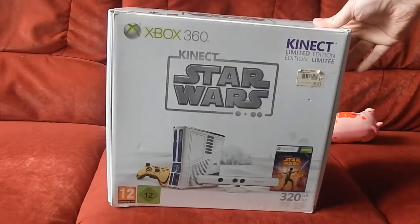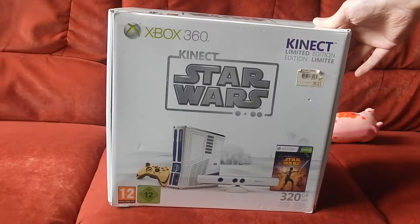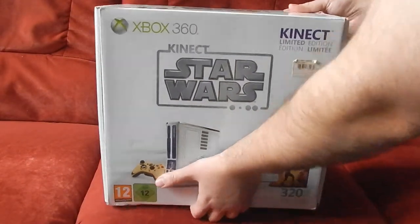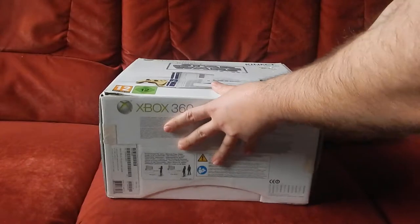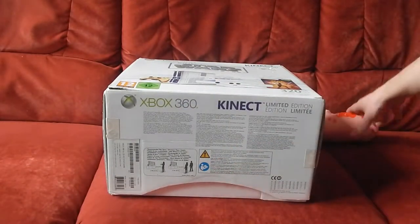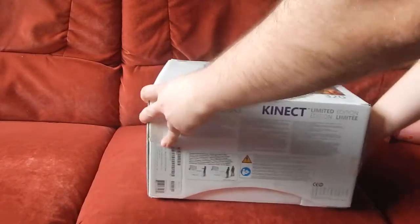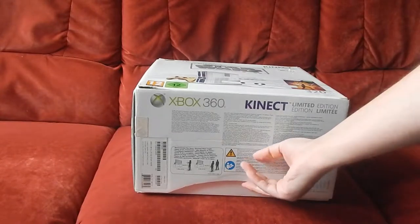La boîte est globalement dans un très très bon état. Hormis des petites marques, il faut vraiment chipoter. La console est vraiment dans un état irréprochable — non seulement la console est comme neuve, mais la boîte est vraiment en très bon état. Une fois le colis reçu, j'ai constaté que le tout était dans un état irréprochable.